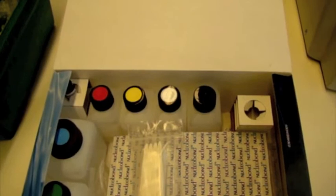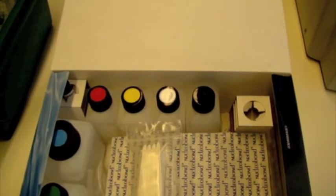MidiPrep is a medium scale purification of plasmid from a bacterial culture, used to describe preparations from 10 to 100 milliliter culture.